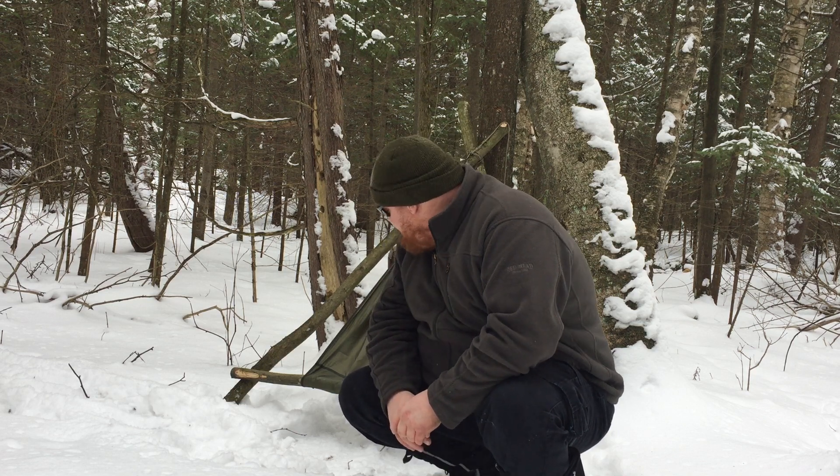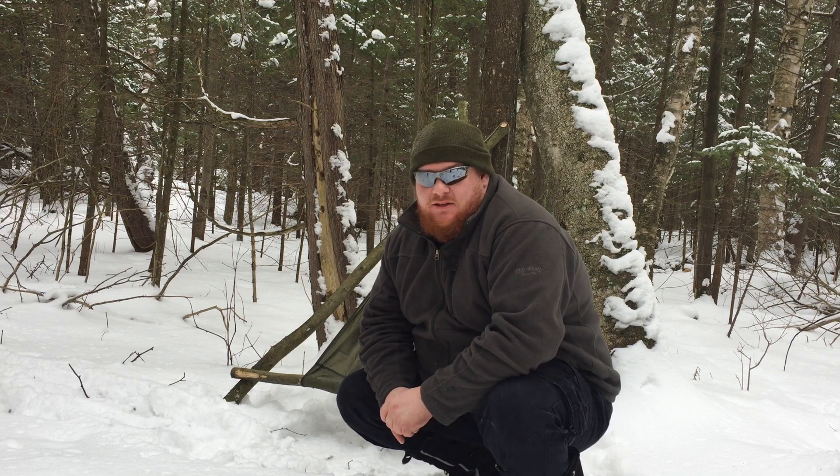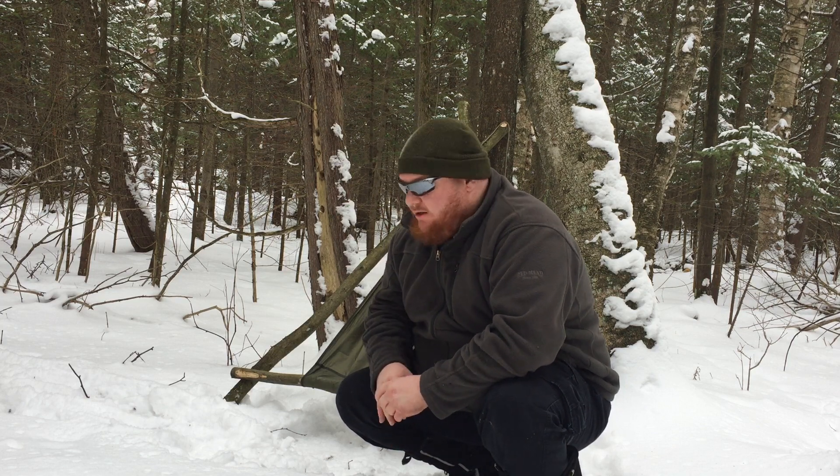So this video is in regards to my new bushcraft chair. I'm going to show you the packaging in a moment and also do a test drive. This is my very first attempt building a bushcraft chair with this particular material.